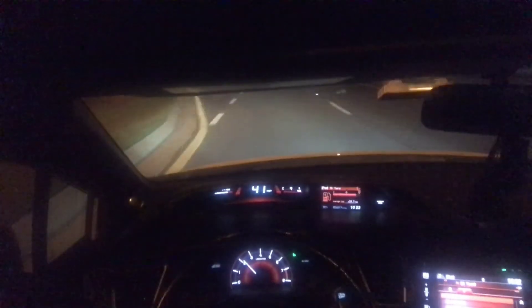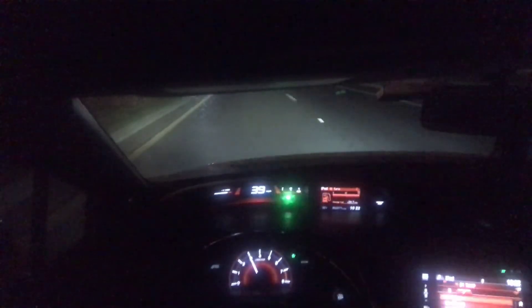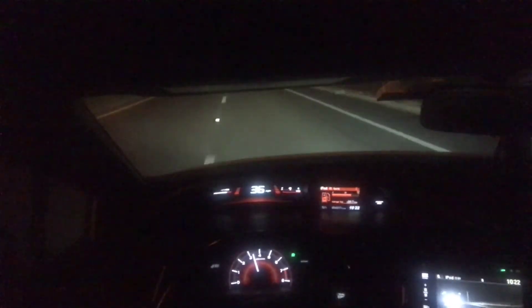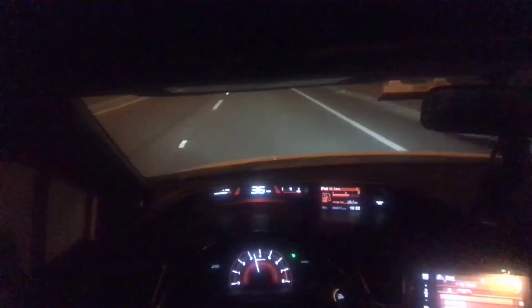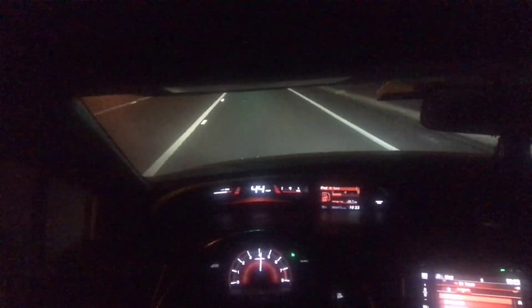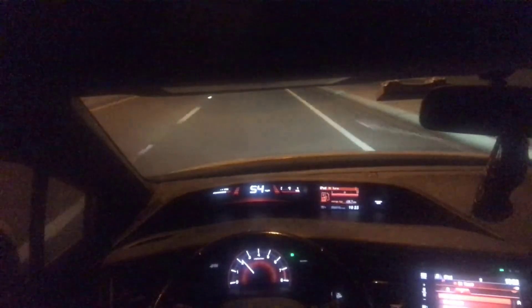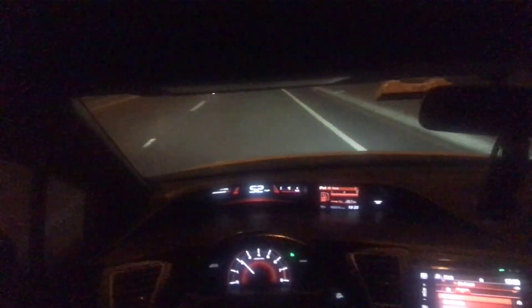I'll keep you guys updated and I'm going to be uploading more videos soon. So stay tuned — thanks for watching. I'm going to rip it a little bit here. This is third gear, starting at 4,000 RPMs. Third gear now goes to 81, 82 MPH. I used to top out at 76-77 when I had to shift, and now that's because I raised the redline.